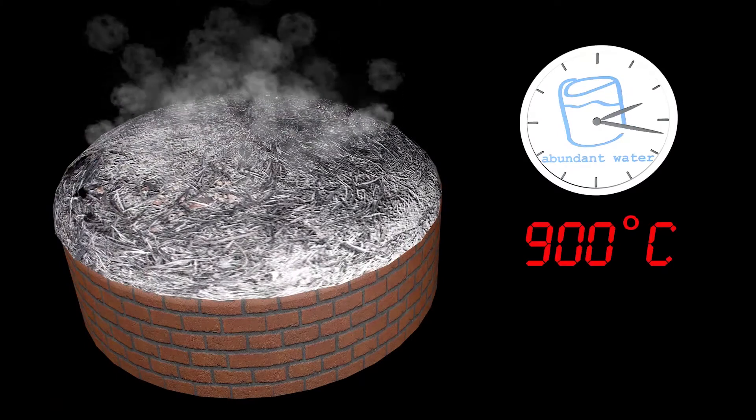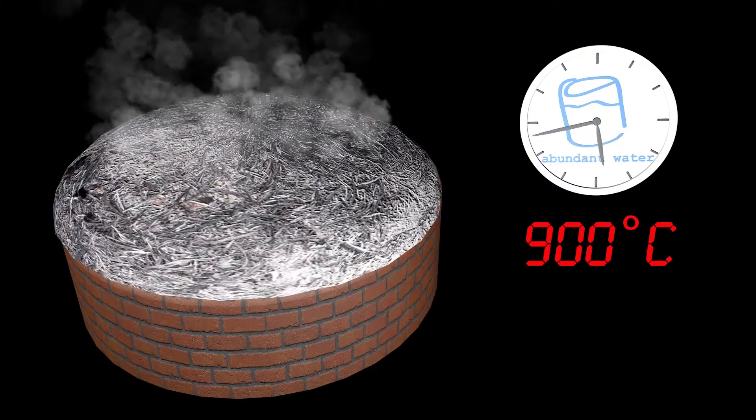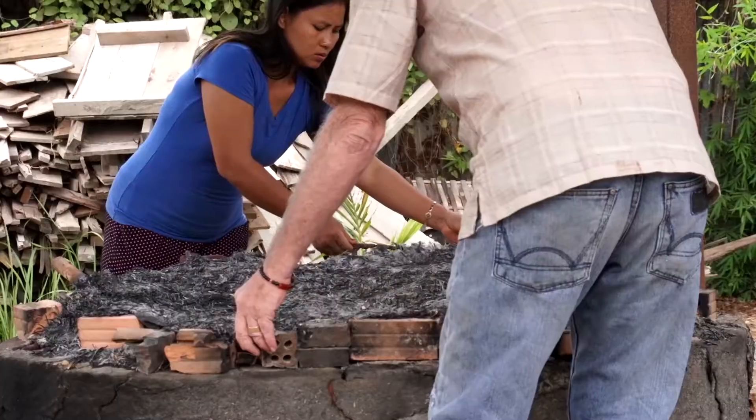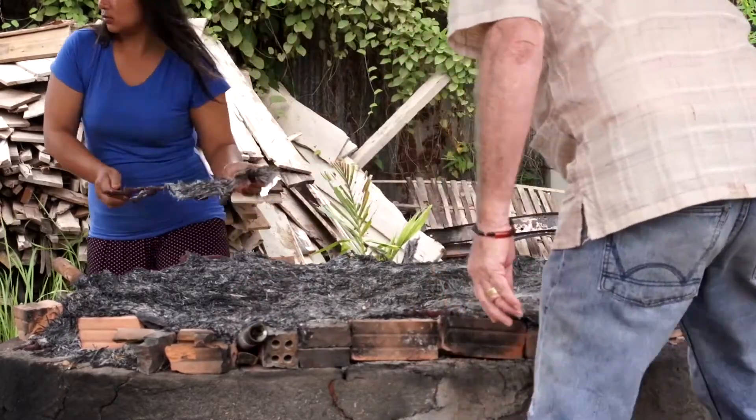Hold at 900 degrees for several more hours, then stop adding fuel. The next morning, the kiln and the filters should be cool enough to touch.